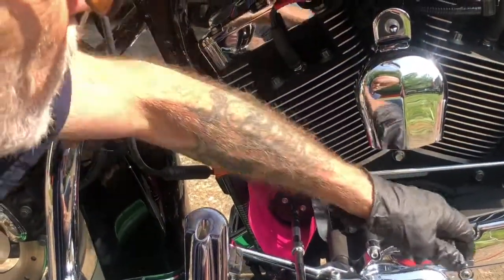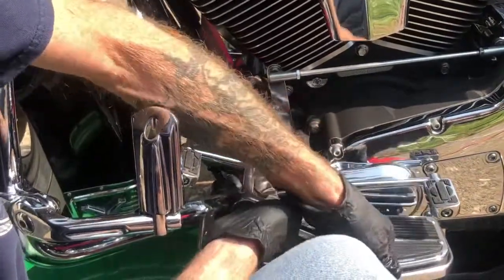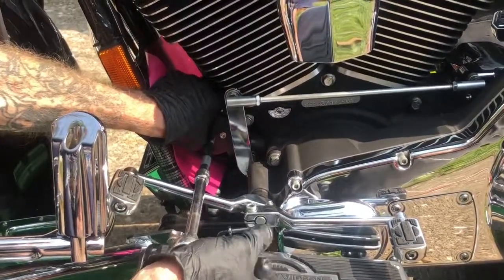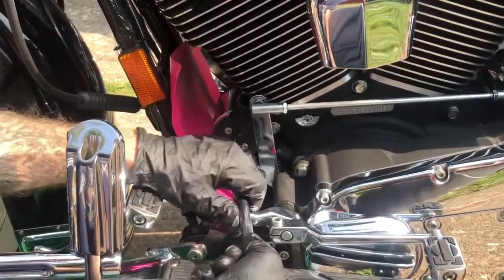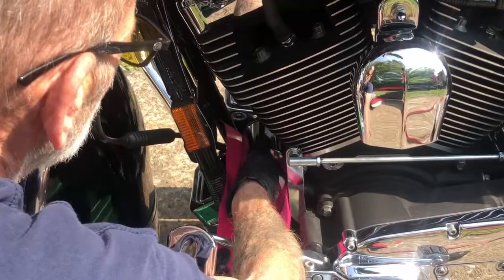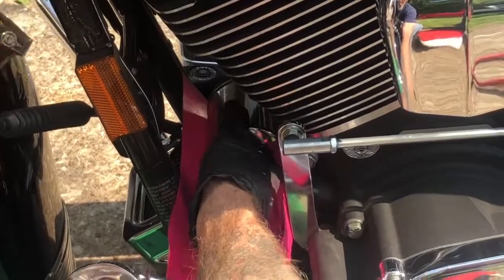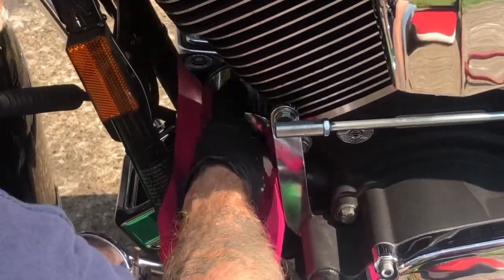We have the filter wrench onto the filter. Simply turn — ease up. You really have to be careful when you're removing this that you don't damage your sensor. The oil filter is loose, hand-tighten. Now your oil is still going to pour out of here. That's the reason why I have this pan and this makeshift plastic container to catch the oil so it does not spill onto the front motor mount.